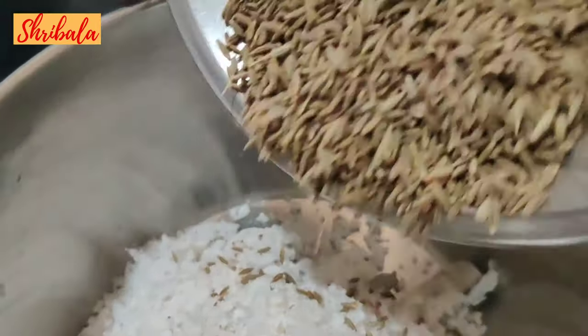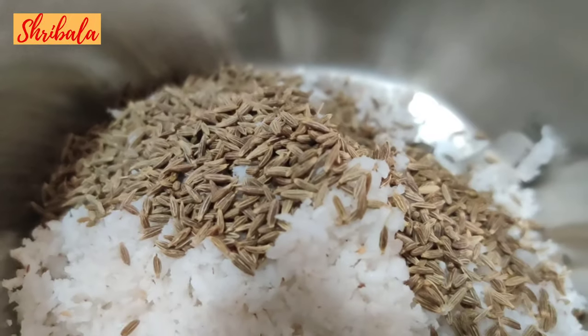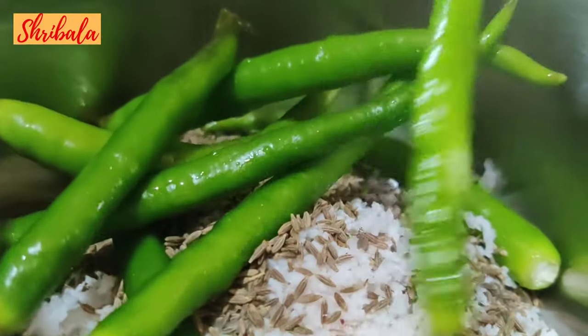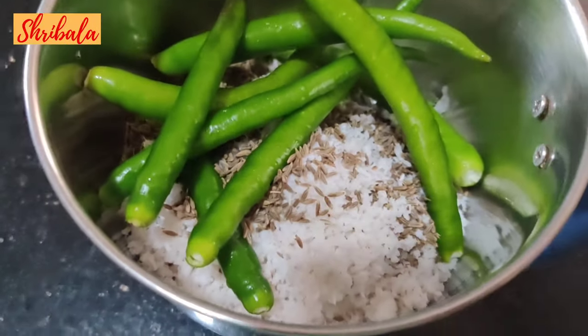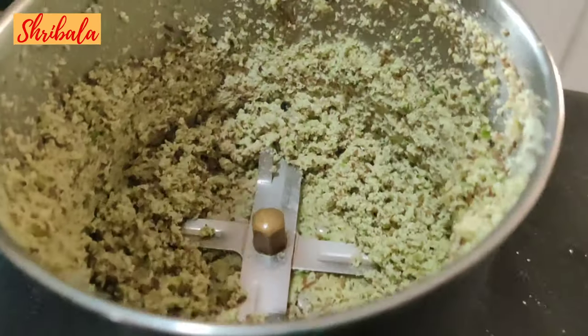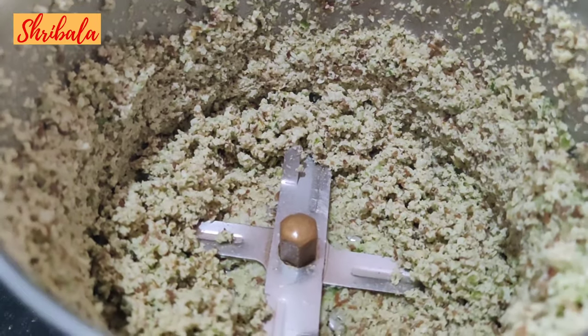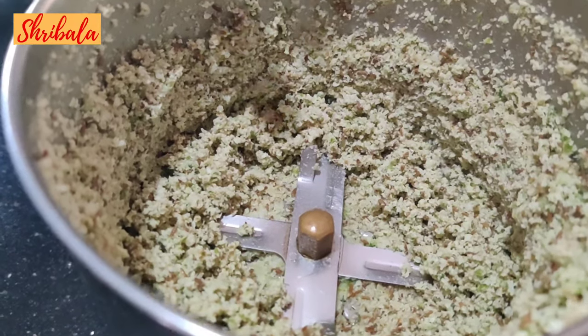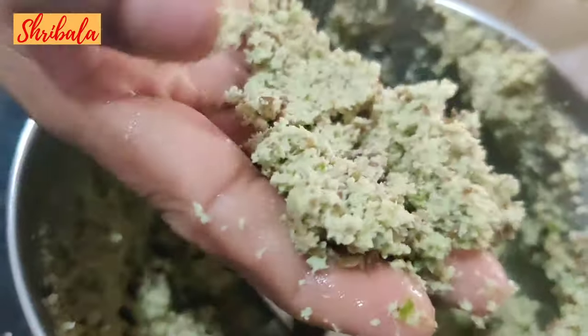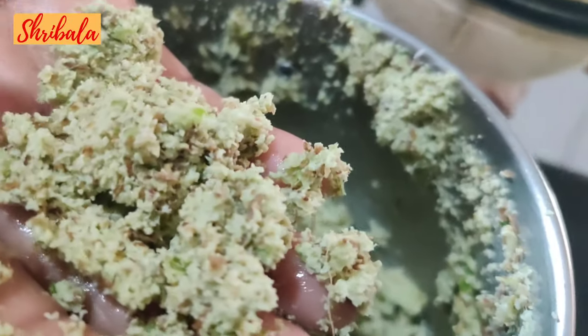In the meanwhile, I am making a masala with grated coconut, cumin (jeera), and green chilies. The cumin has been added, then the green chili. It has to be ground coarse — not a fine or smooth paste. See the way I have ground it — you can sprinkle a little more water, grind it, and keep it aside.